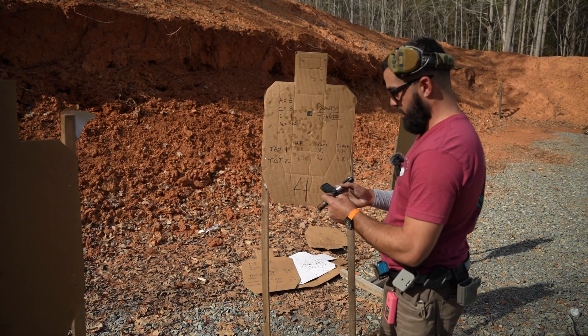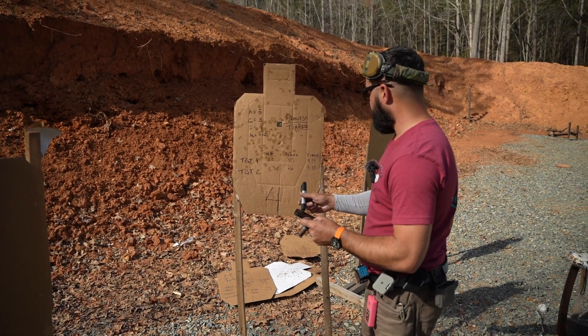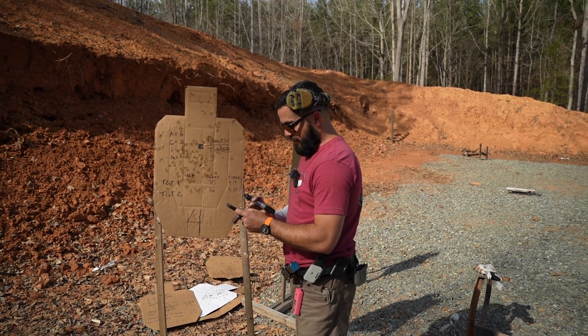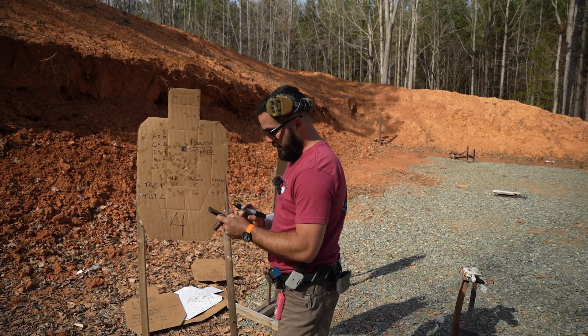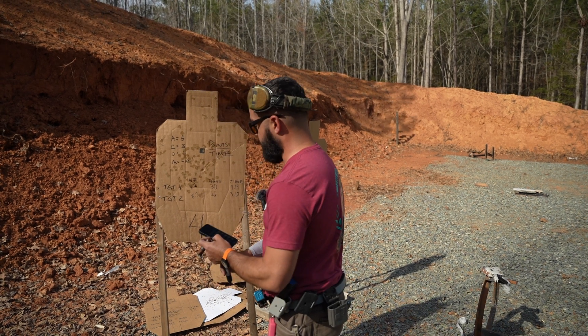Now the first one, we shot all the points. But if we take those points and divide them by the time, which was a 9.14, we're at a 3.2 — significantly lower hit factor than the second one.